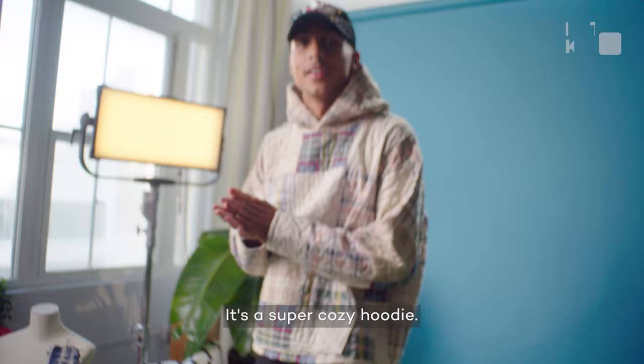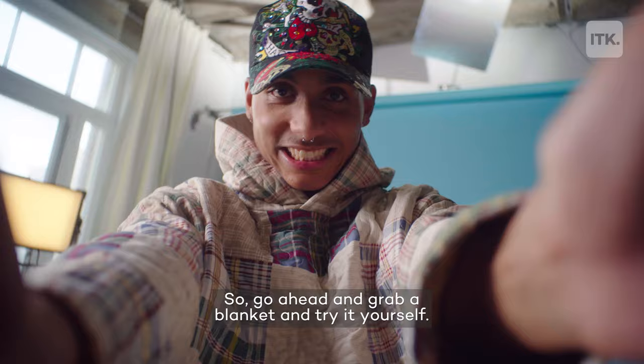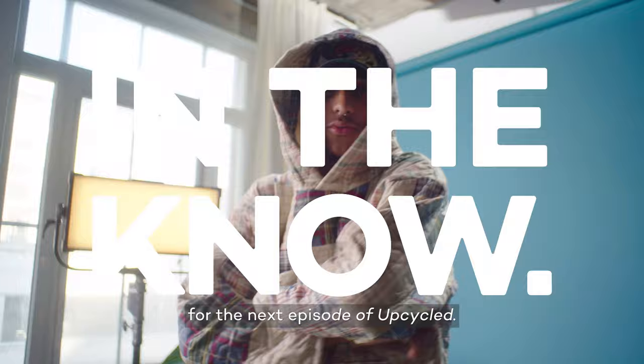It's a super cozy hoodie — it was literally a quilt. So go ahead and grab a blanket and try it yourself. Once again, I'm Wendy the Maker, and I'll catch you back here for the next episode of Upcycled.